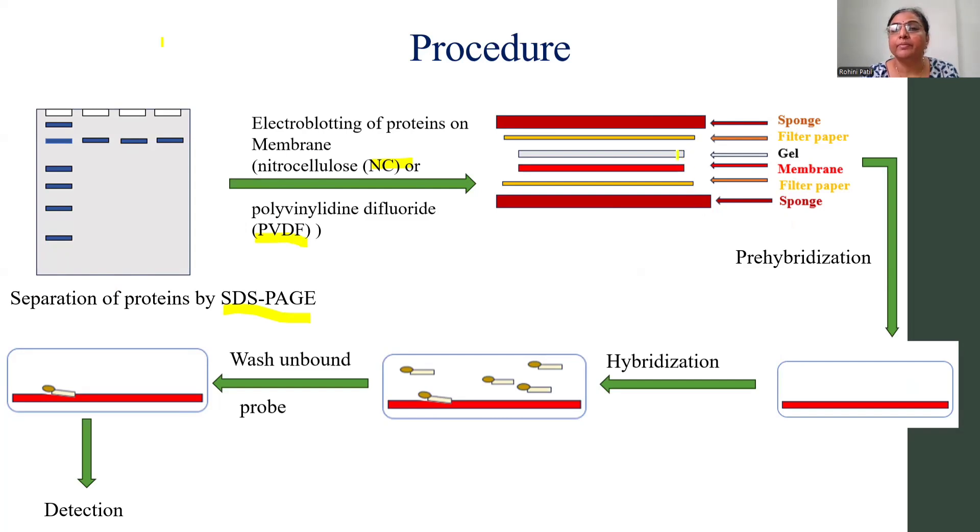Here is the cassette or the assembly of your blotting. There is a sponge, then a filter, then a membrane; on the membrane there is a gel, then filter papers again, and then a sponge again. Such a sandwich is made, and that sandwich is going to be placed into the electro-blotting unit. You may also go for capillary transfer, but nowadays electro-blotting units are used for transfer of proteins from the gel to the membrane.